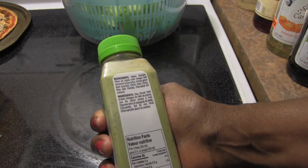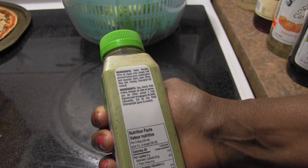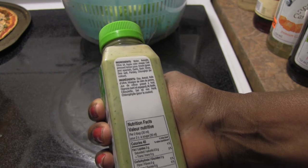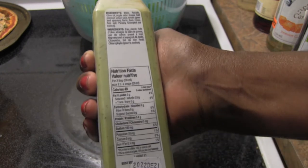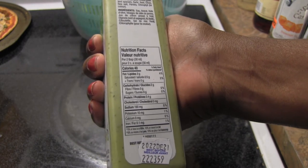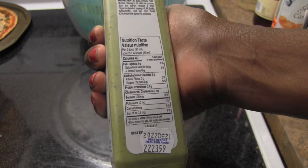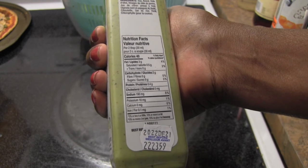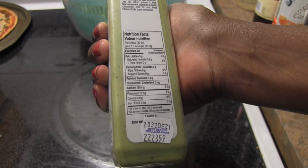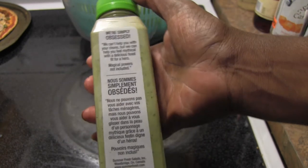Let me look at the ingredients: water, avocado, olive oil, apple cider vinegar, cold-pressed lemon juice, onions (green and Spanish), garlic, basil, chives, sea salt, parsley, and chlorophyll for color. For every two tablespoons you get 40 calories, 3 grams of fat, 0.5 grams of saturated fat, no trans fat, 2 grams of carbohydrate, no fiber, no sugar, 0.4 grams of protein, no cholesterol, 190 milligrams of sodium, 10 milligrams of potassium, no calcium, and 0.1 milligrams of iron.